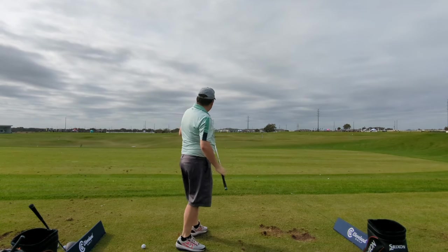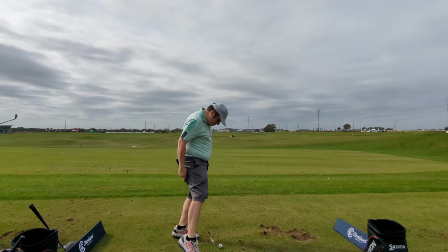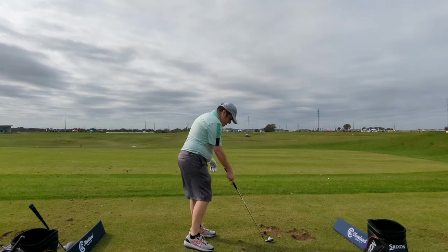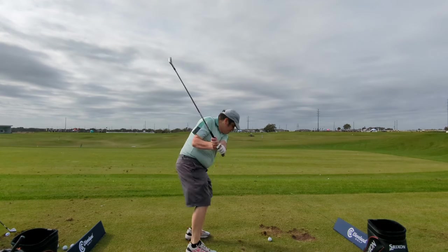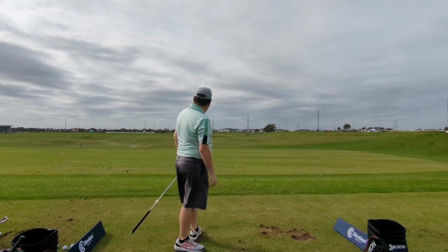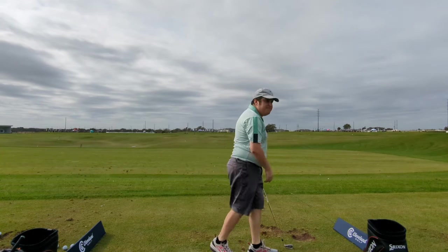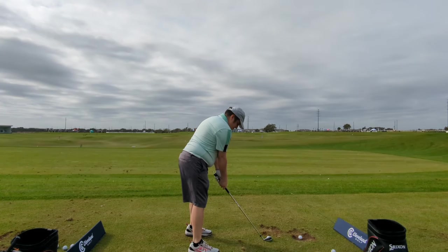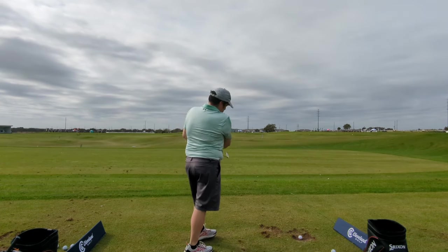One thing that really concerned me when I first started hearing about these was that they were going to look pretty game-improvement-y — big chunky irons with huge top lines. To be honest, they didn't look that bad; I was actually pretty impressed with how these clubs looked. On the negatives, they weren't the best feeling iron in the world — there are definitely better feeling irons out there.